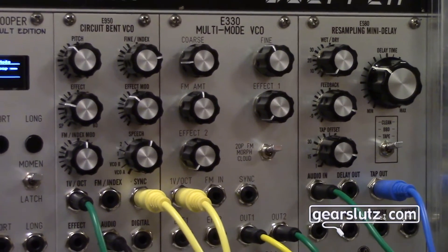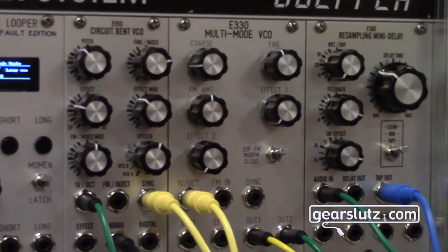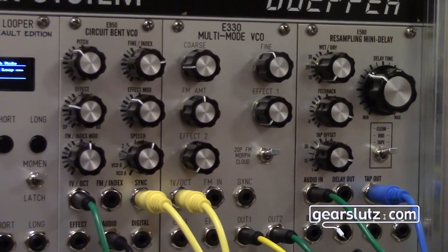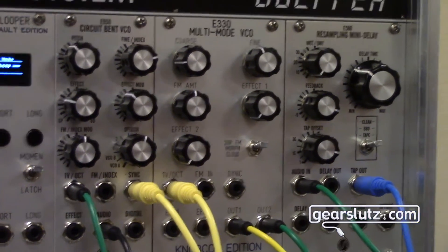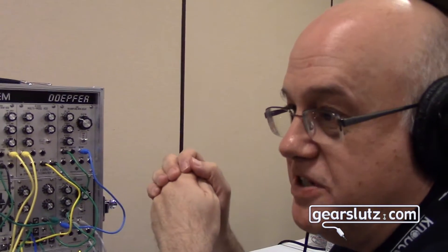These were first in the Yamaha DX7, which is the 6 operator — still have mine. Then you have 4 operator, the DX81Z. Then you have the little 2 operator, like the YM3812 chip that was in the Sound Blaster card. So this is like the low-end Yamaha stuff. But it has the exact same ratios that the Yamaha chips had, plus two lower sub-harmonic ones that the Yamaha chip didn't have.